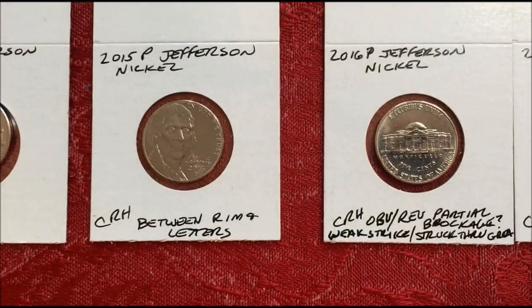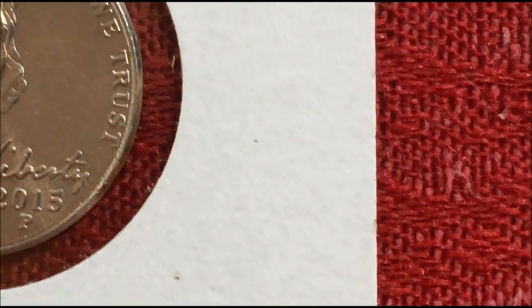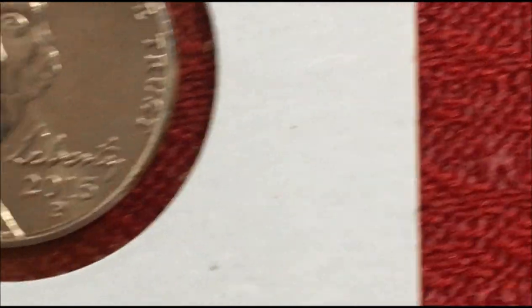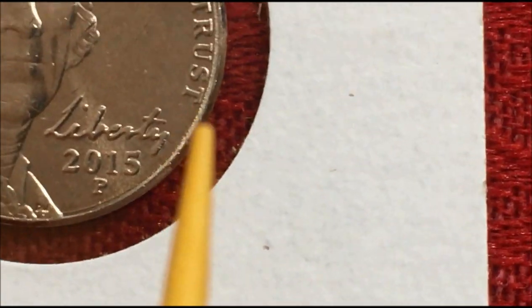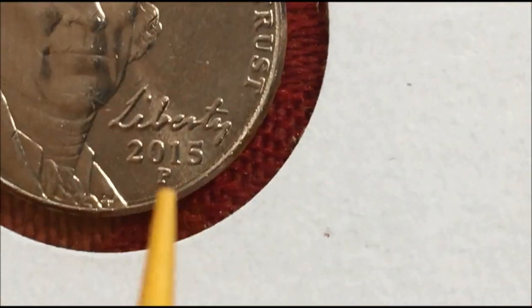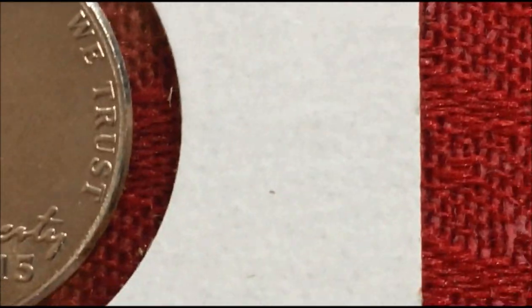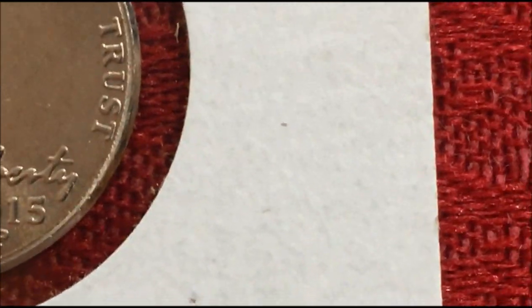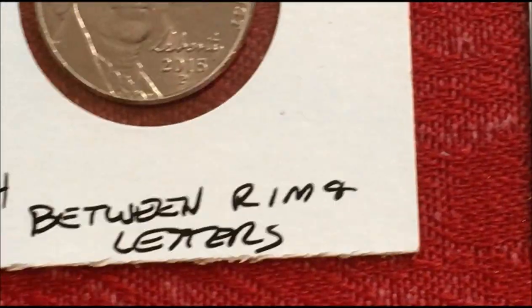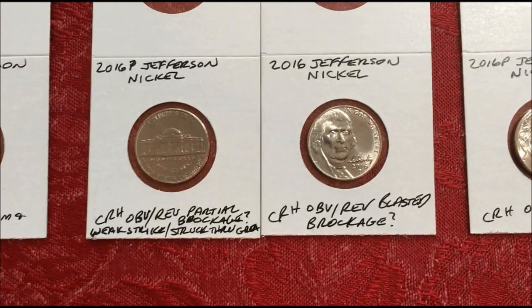2015P — between the rim and the letters, I'm not even really sure what it's called, but I've never seen it before. You can see it there. It goes from his jacket all the way around the coin, and it actually goes around the backside of the coin too, but it's most prominent between the letters on the rim. It's almost as if the rim was pulled away from the letters. I'm not even really sure what to call it — I just put 'between rim and letters.' I'm gonna have to look it up and see if I can find anything.